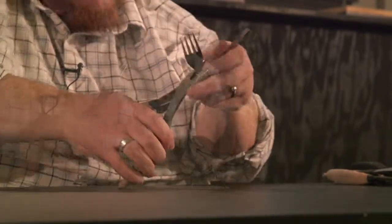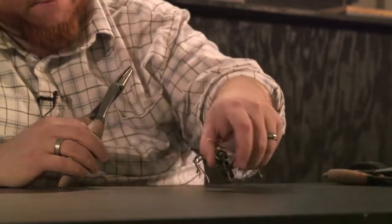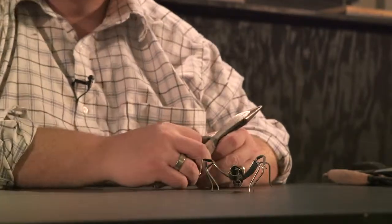Then a spider came along. I used two forks — I had eight legs at that point with four tines on each fork — and it just kept growing and growing from there.